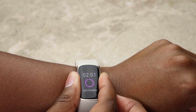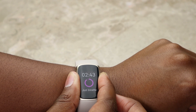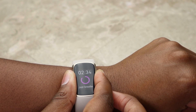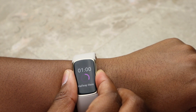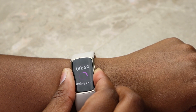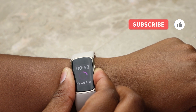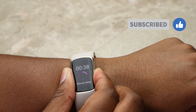They're planning to introduce ECG/EKG functionality, but that's not currently available. Personally, I find the EDA scan a bit gimmicky — you just sit there for three minutes breathing. I'm not sure how many people will actually use this function, but it's worth noting since it's not on all of their watches.